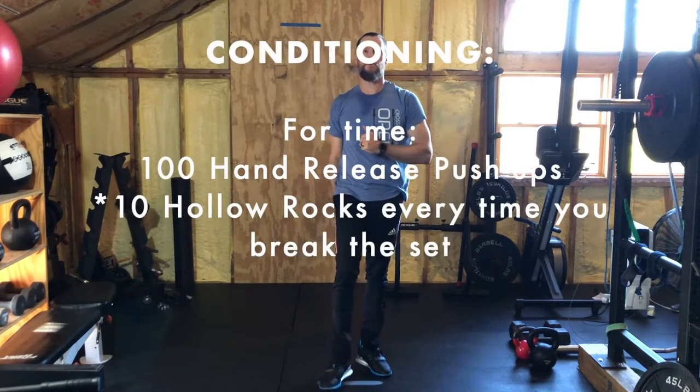That is it for conditioning. Have fun with it, press pause, go to it, and I'll see you back here for a cool down.